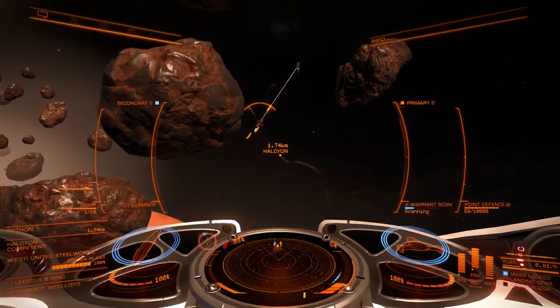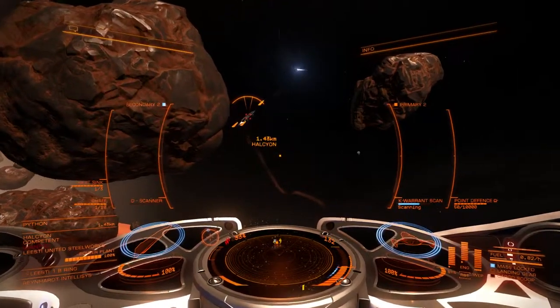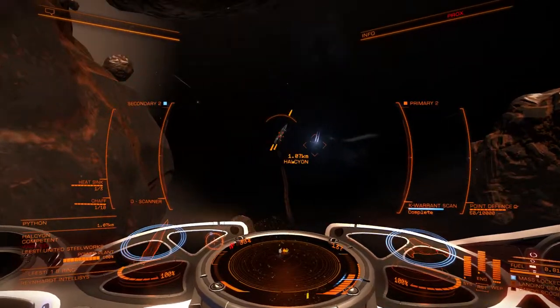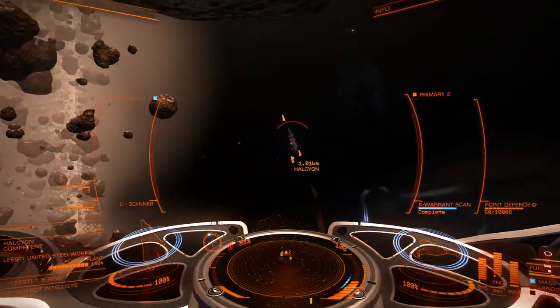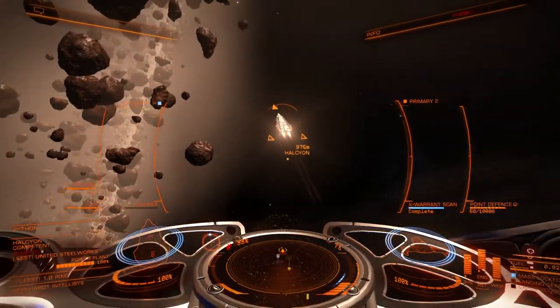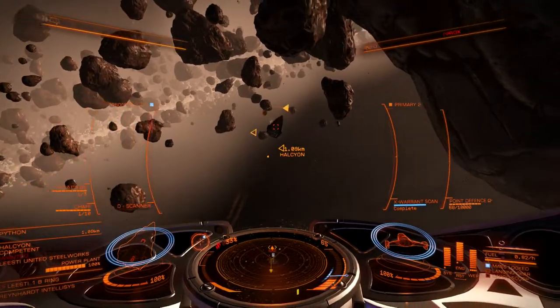So let's start scanning this guy. I just want to test out and see how this loadout works. I've never really liked beam lasers in the past, but I've been using them a little bit here and they seem to be pretty fun. I just want to show everybody what it's like.